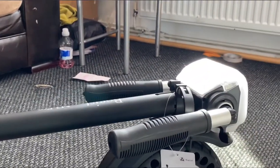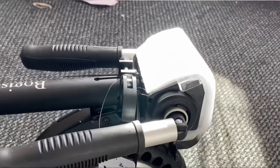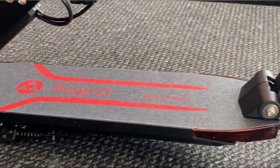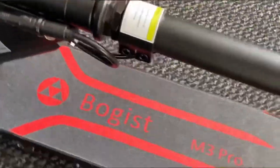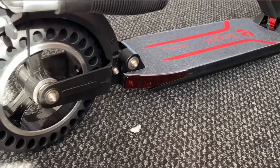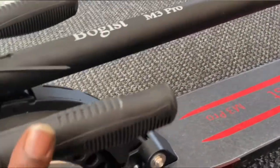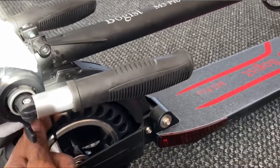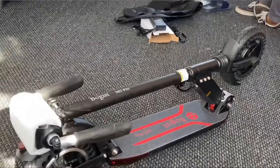It's got foldable handlebars, a nice big LCD screen, a foot stand, and the platform board is red. Looking nicer and nicer.